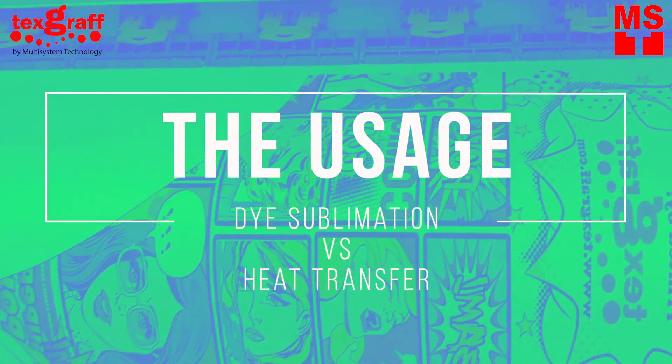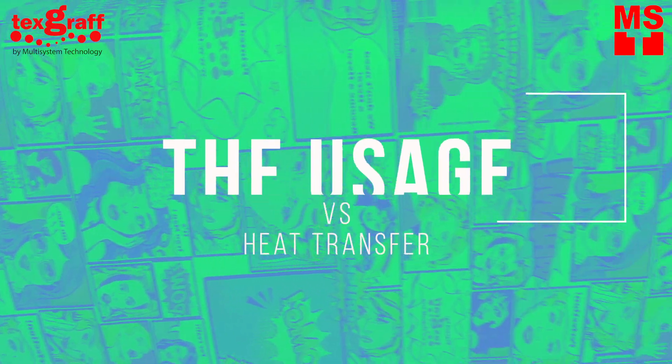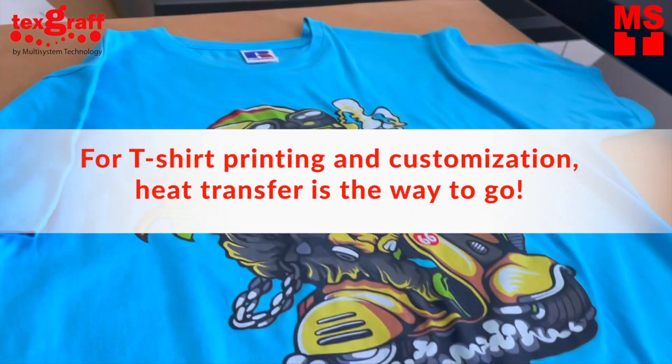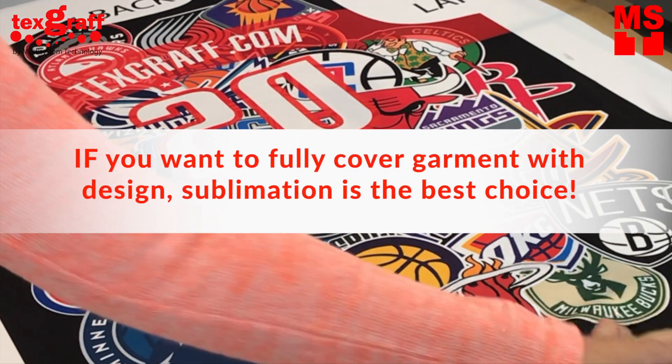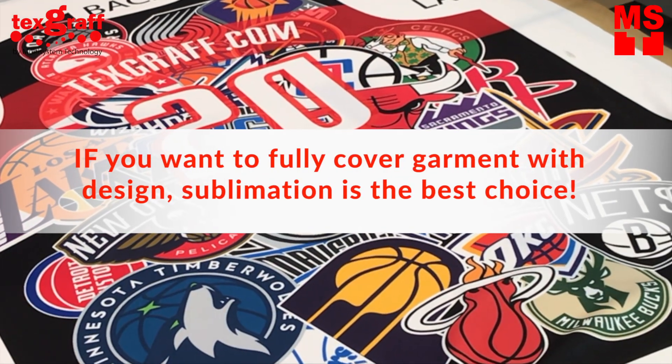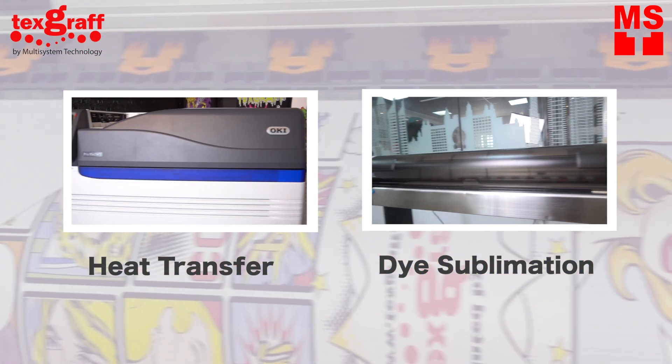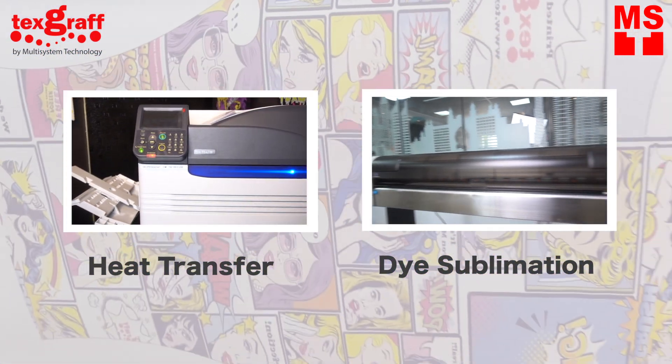The usage. If you're into t-shirt printing and customization, heat transfer is the way to go. If your designs are complicated and you want to fully cover a garment with design, dye sublimation is a great choice. Both printing methods are useful for your business growth, but it depends on what you would like to focus on.